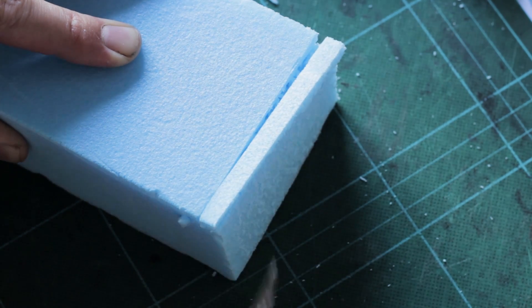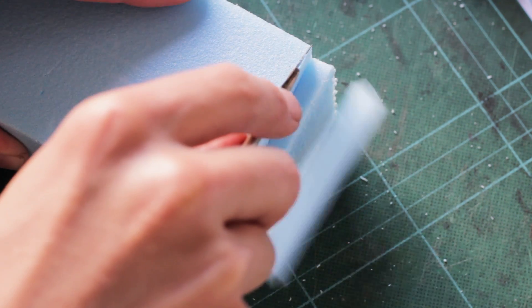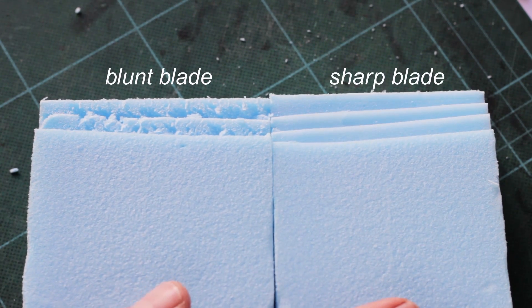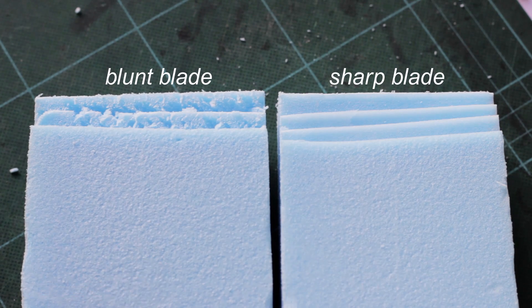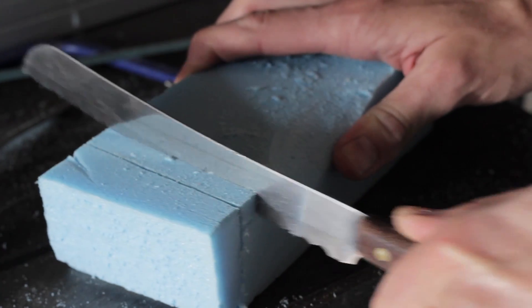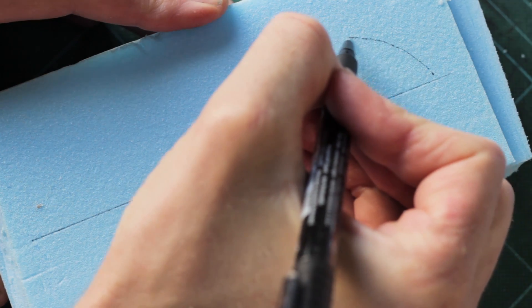Always use a sharp knife — blue foam can skag if you use knives that have lost their edge. Remember, blue foam doesn't have a grain in the same way as wood, so there is much less resistance to your blade and blades can easily slip through it. Watch where your fingers and thumbs are in relation to the blade. For thick sections, use a saw, a hacksaw blade, or a bread knife.